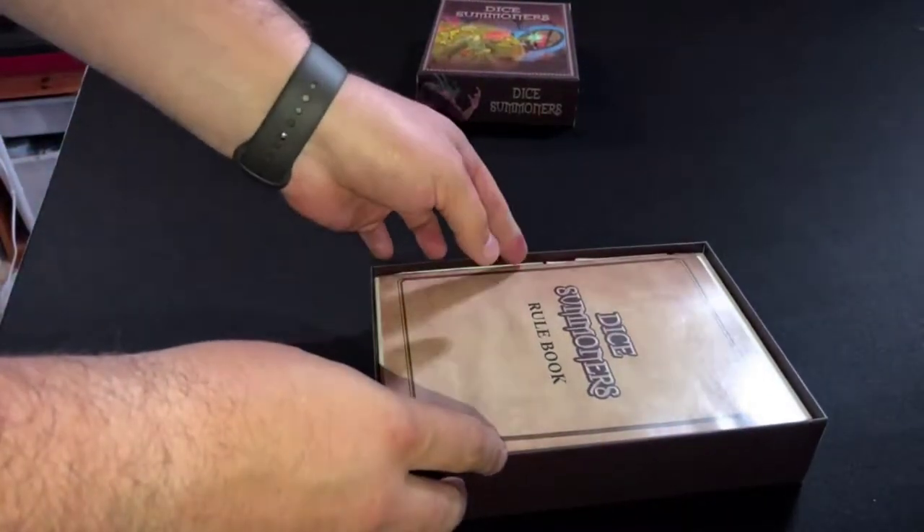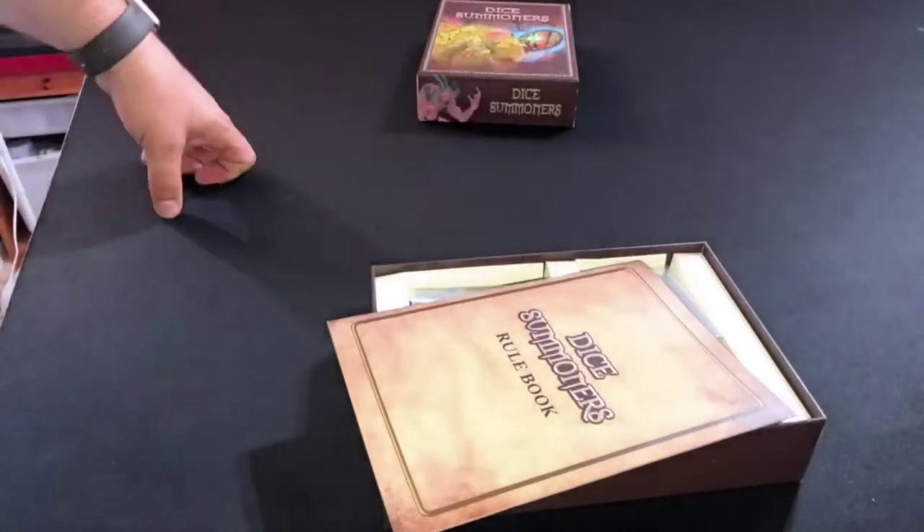Inside at the top of the box there is a Dice Summoner's Rulebook. To give a quick overview of the game — it's essentially a card game with dice. You're using dice to generate your power as this Dice Summoner, and then using that power to summon creatures. You can use it for spells and all sorts of other things as well, but you're essentially creating a force to fight against your opponent. Reduce your enemies' life to zero.